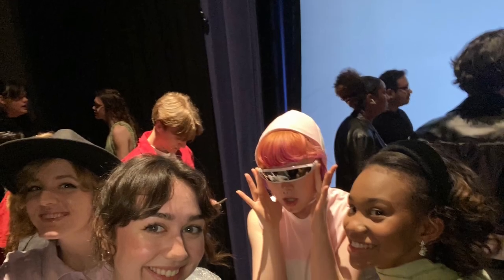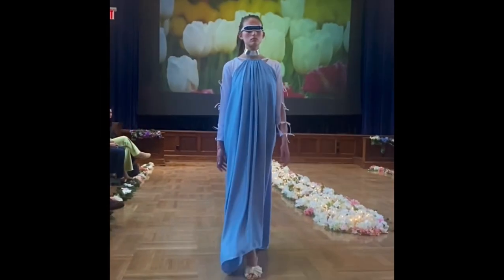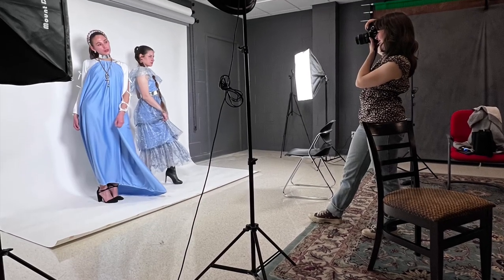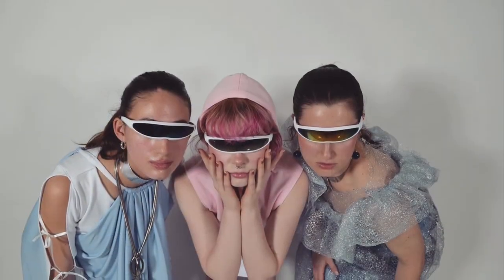I was able to get everything done and the fashion show was an absolute blast. A week or so afterwards I got all my models again and we had a photo shoot — it was really fun and they did an amazing job. Here are just some more photos from that shoot.